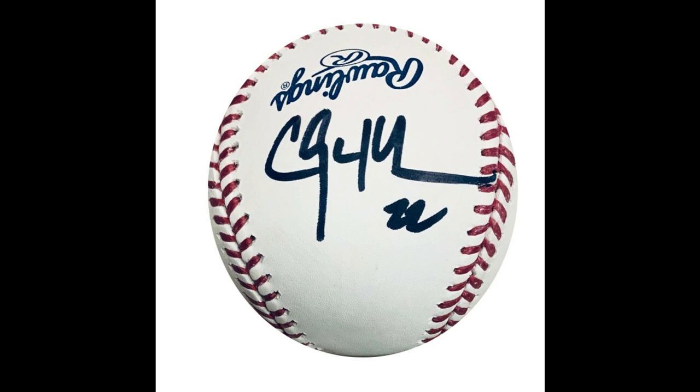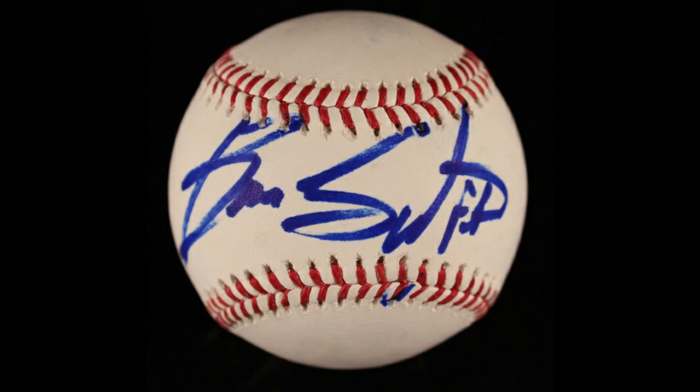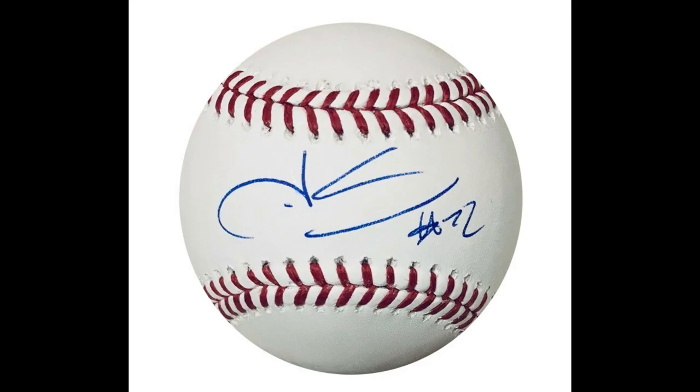Another reason would be that it's a hard-to-find autograph. I've seen Barack Obama baseballs signed in sharpie, and Bruce Springsteen signing major league baseballs in sharpie. So if there's a particular autograph you're looking for and you just can't find it with a blue ballpoint pen, but sharpie's the only one available, then that might be your best option.